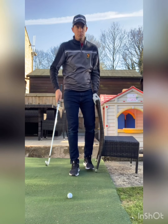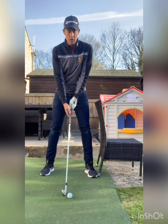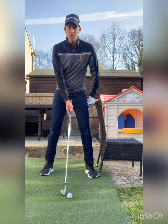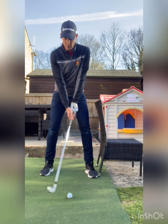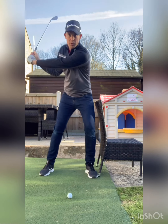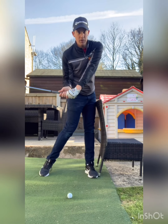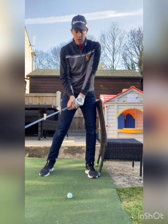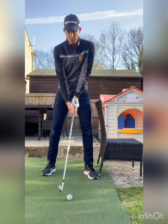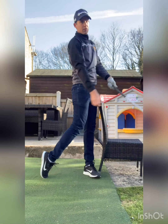Another practice drill: set up with a chair about a fist away from your thigh. Turn to the top and push that hip toward the chair, feeling like your shoulders stay back. Then push that hip and feel it start turning. You could even hit a ball in this situation — not a full shot, but push and then turn through.